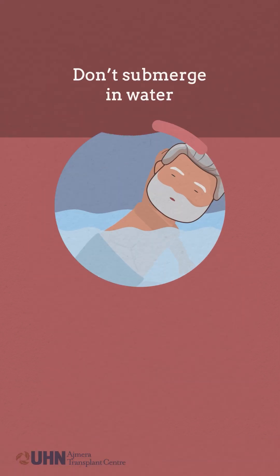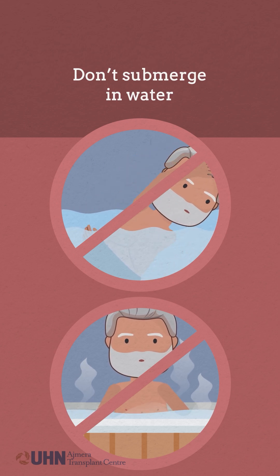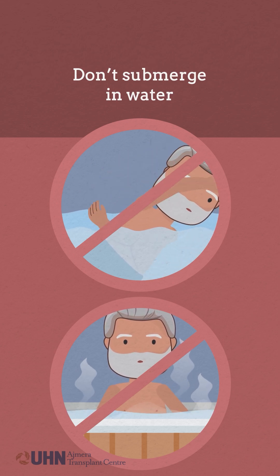Don't submerge your incision in water while it's still healing. Please consult your outpatient coordinator before participating in swimming, baths, or hot tubs.